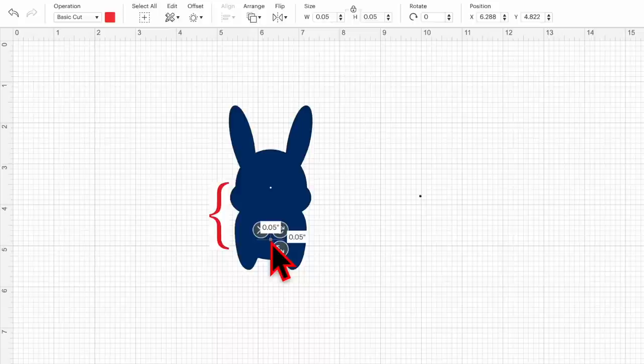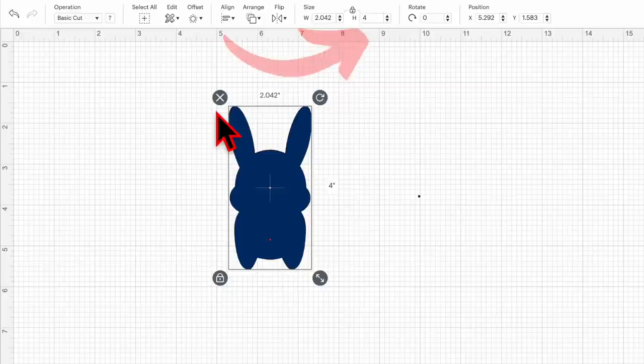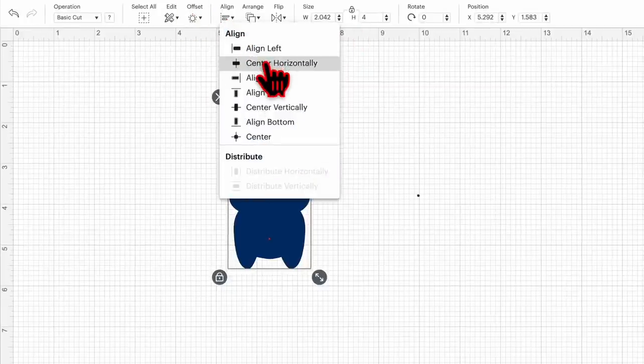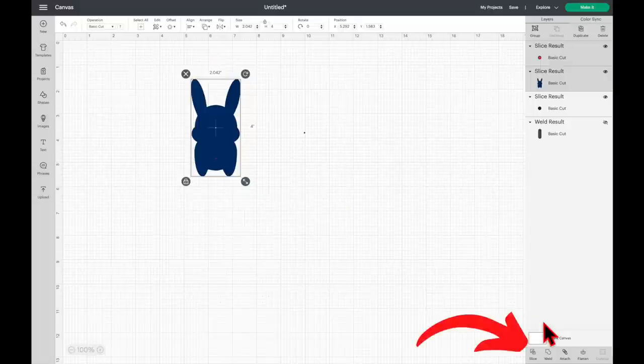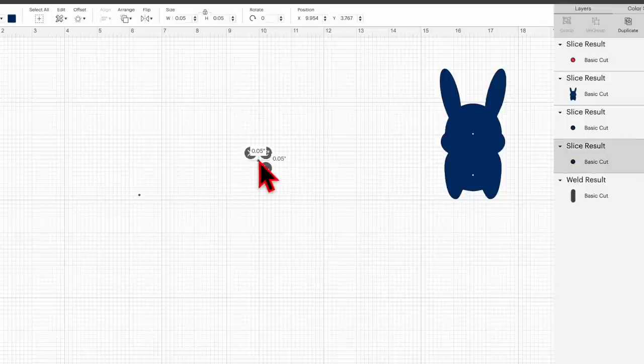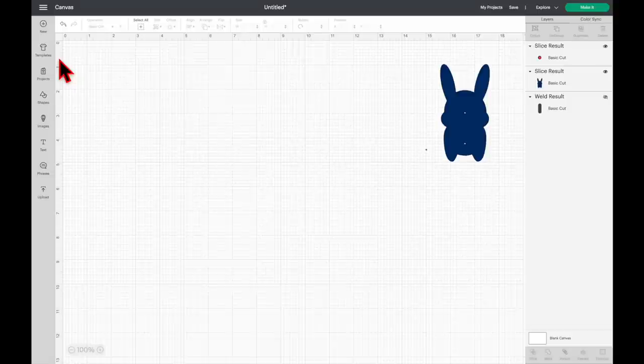We need another hole for the snap button, so drag and place the circle where you want it. Note: this part is going to be folded in half, so if your cable is thick and you don't want it wrapped too tight, I would suggest changing the height of the image to 5 inches or more. Then select all, click Align, Center Horizontally, and click Slice.